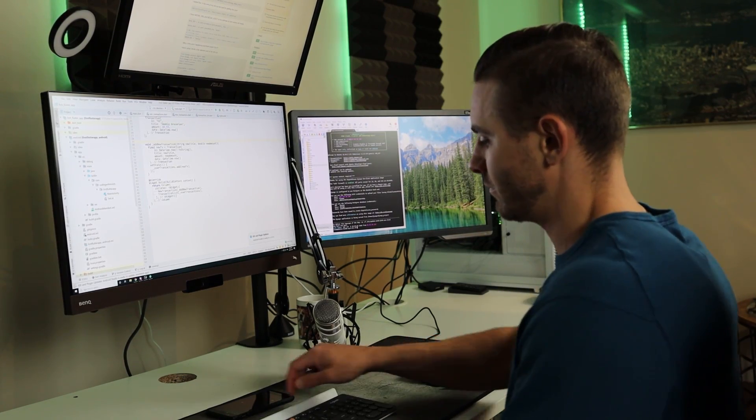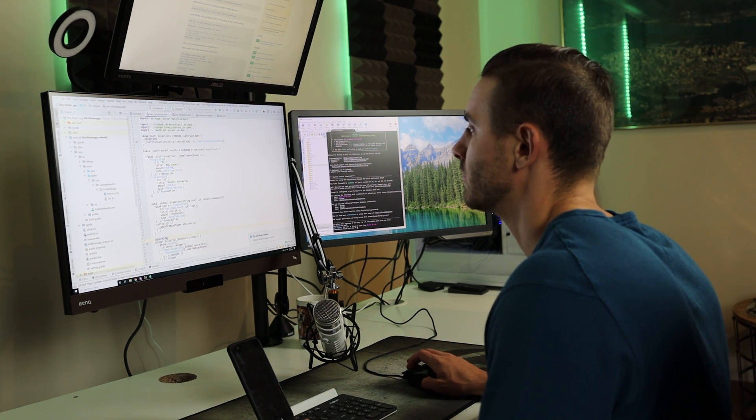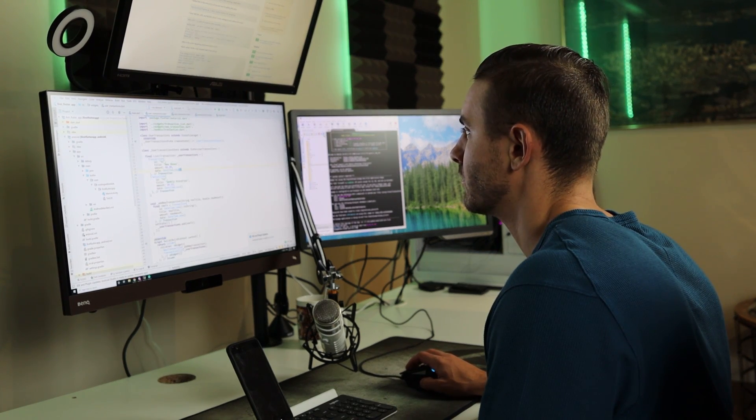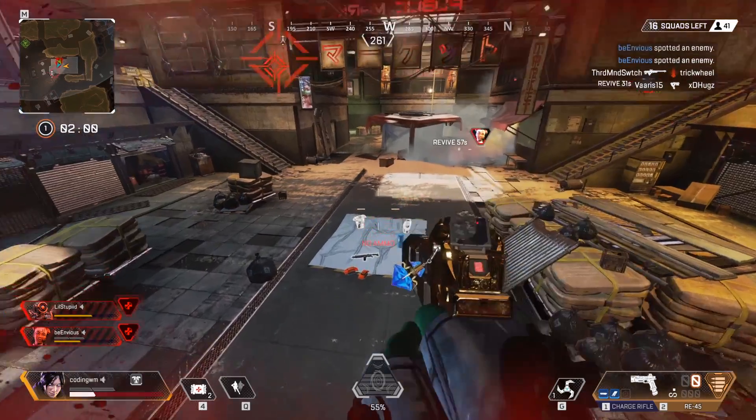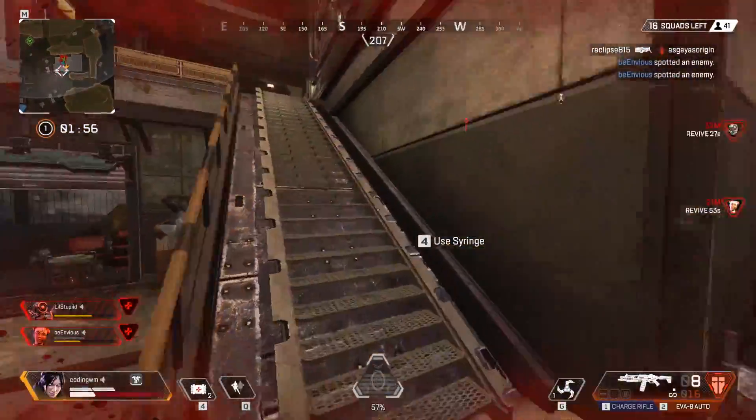So let's start with my perspective. I am a programmer, a software engineer, a software developer — whatever you want to call it. I sit on a computer eight to ten hours a day writing code, building apps, doing computer programming. I spend a lot of time on a computer. In my free time I do other things like working out, but to have fun and relax, I play video games — competitive video games.